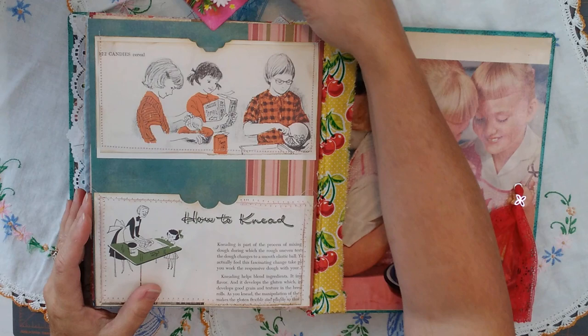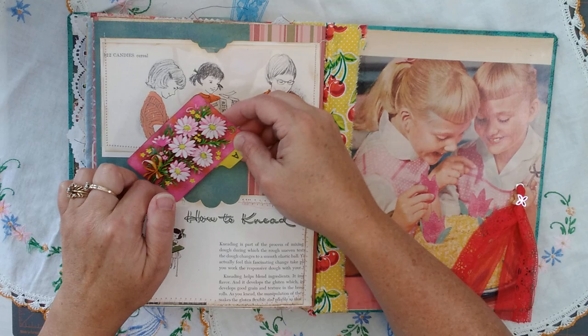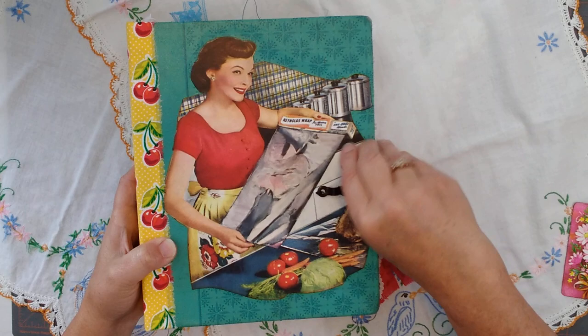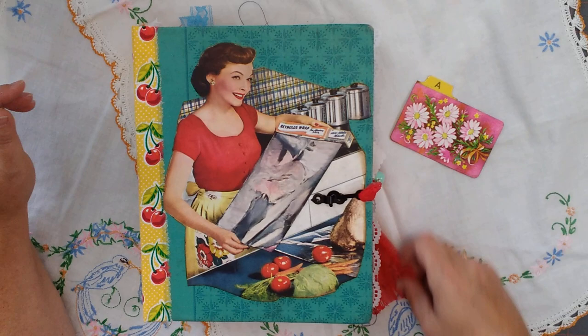Now we get to the back of the book. Again, here is double spots. Some children making cereal. Double spot here, and then the clear is here — 'How to Knead' is there. And then this wonderful image of twins looking at their cake that was made. And that is it — that is my retro journal. I am just so excited. I cannot wait to fill it up and just have fun with it, and then hand it down to my daughter.